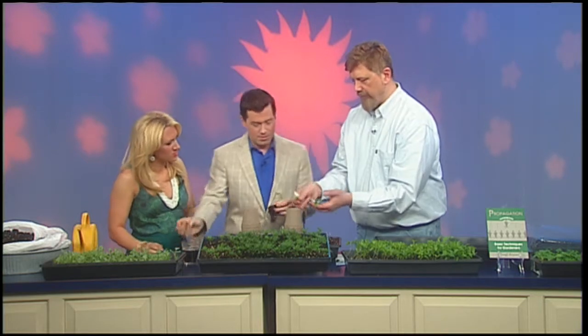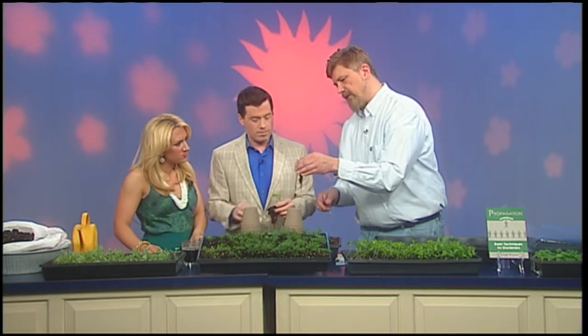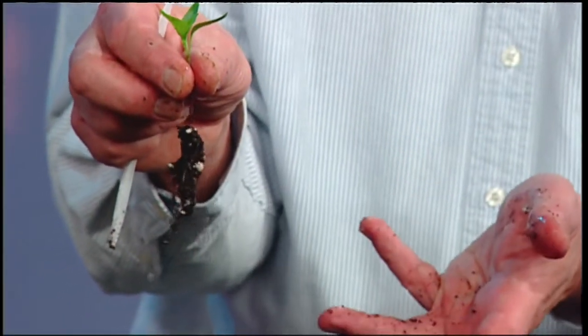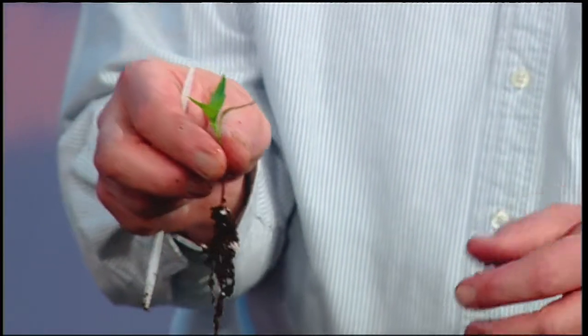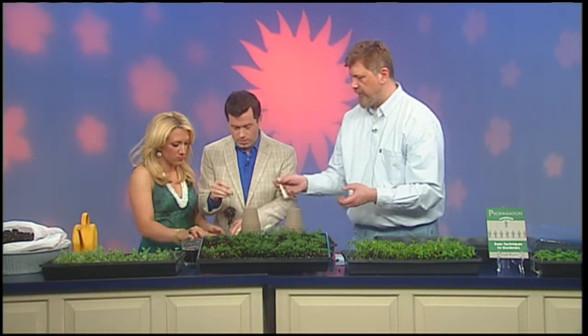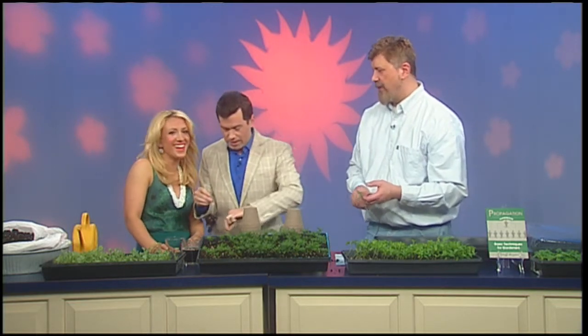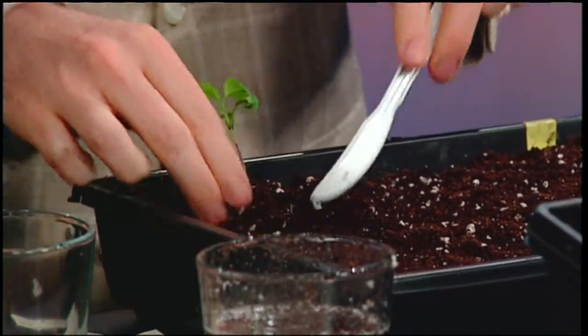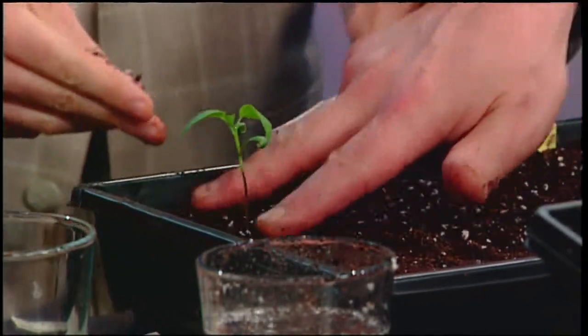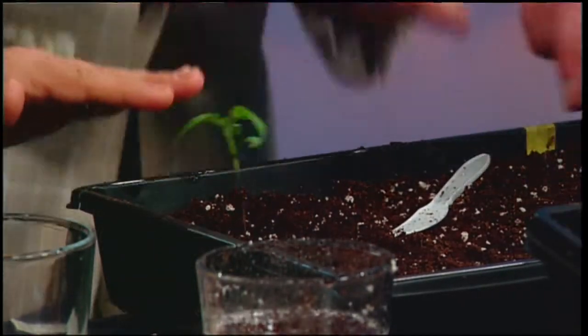It's ideal to pull them by the leaves, not the stems — because if you hold them by the stems and aren't gentle enough, you could crush the stem and then there'll be no more plant. I filled this flat up with a lot more soil than when we initially planted them, because they're going to be in here for a while. You just want to space them out. A very technical tool here: a plastic butter knife. You just make a little space, put the plant right in, and tuck it in.